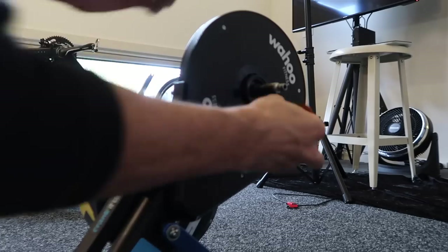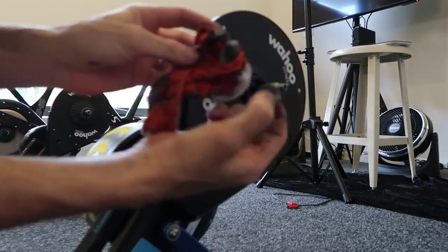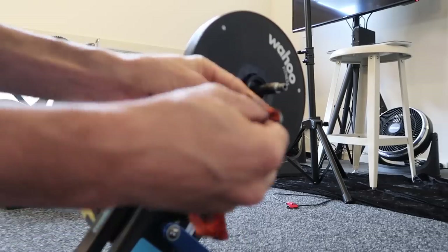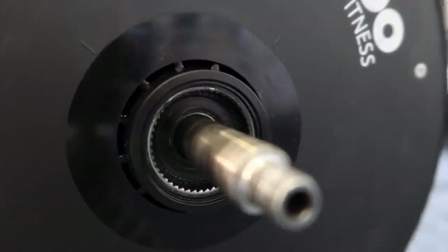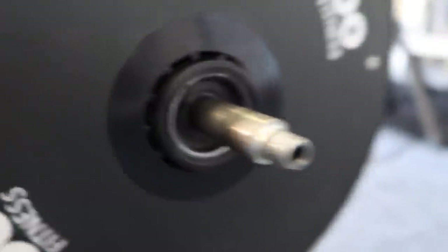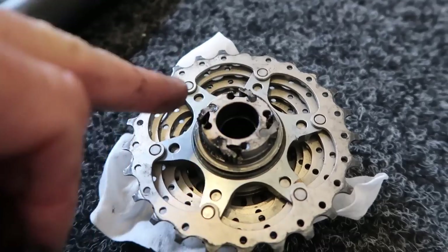Once your cassette is off, just a simple cleaning of that. There is an inside shim. If you want to have a quick look inside at what's actually there, there's not a lot going on — that's the main bearings in there. And there's the backside of the cassette. Don't lose those little teeth — pawls, I think they're called. Don't lose those.